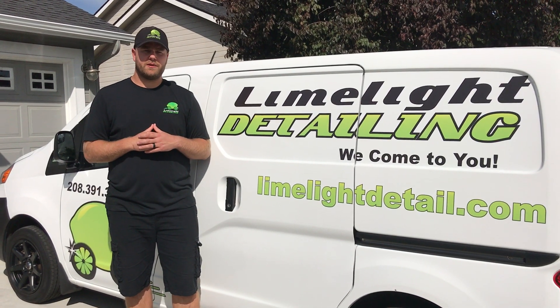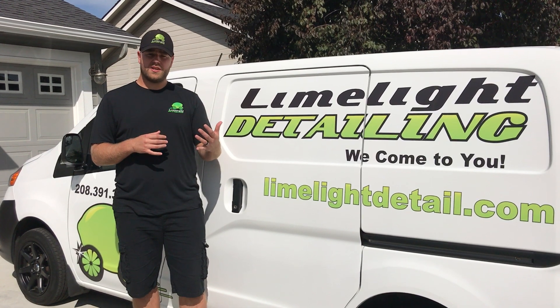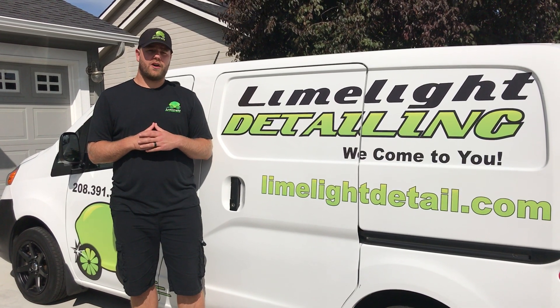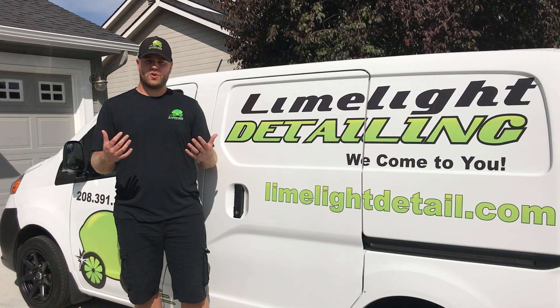Hey guys, Brian here with Limelight Detailing in Meridian, Idaho, here to share with you about our wash, wax, and oxidation removal service regarding RVs, travel trailers, cargo trailers, and toy haulers.